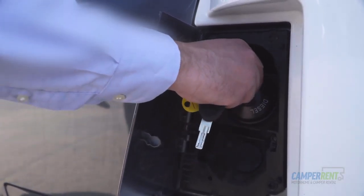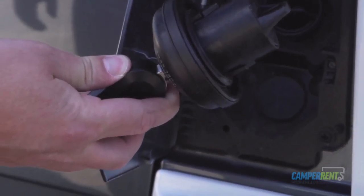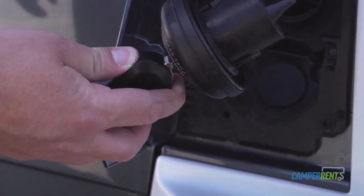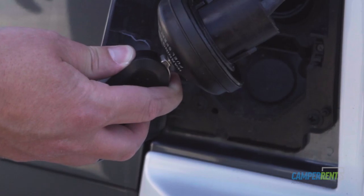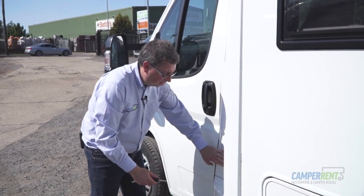Insert your main ignition key, turn, and the cap will release slowly. The key will remain in the cap while you're filling — that's so you don't drive off without the cap being put back on. Put the cap back in, turn the key, and close the flap.